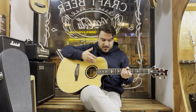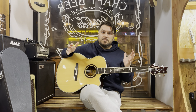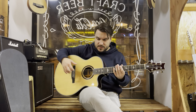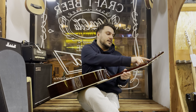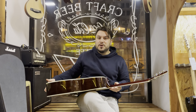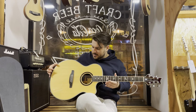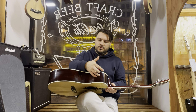The instrument is made in Korea by Paul Reed Smith's American office. Here on the headstock you can see it, and it is written that the instrument is made by PRS United States.